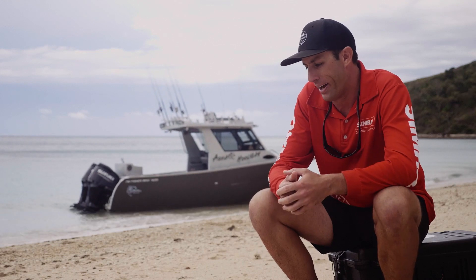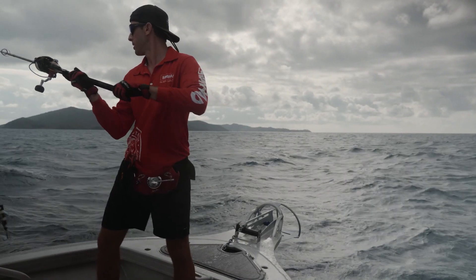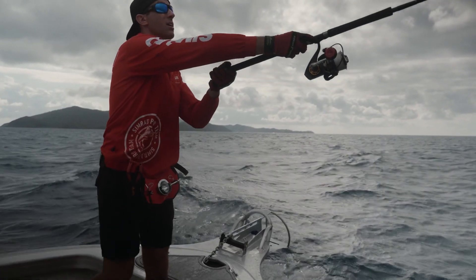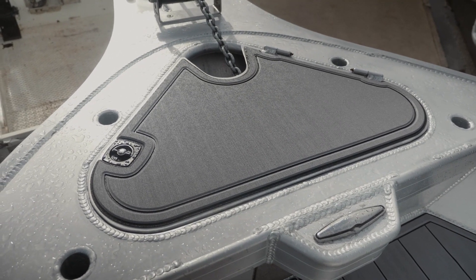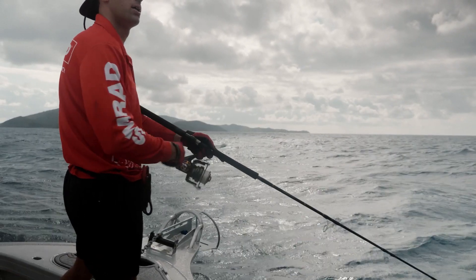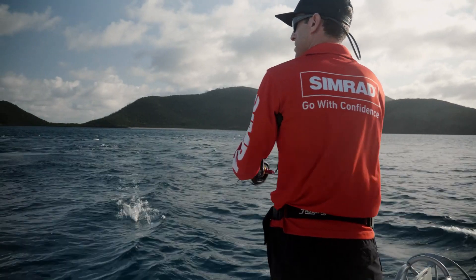Starting from the front of the boat: for the anchor well, I always up-front cast, so I wanted that anchor well enclosed, which we did. We also put a fighting cage up the front that drops into four holes — when you take the cage out, they're just four 90-degree rod holders, so you've got rod storage when you're up the front casting. It sits inside the void with pins you can lock in, so you can get up there, cast, and it hugs around your hips so you're nice and stable. No bow rails.